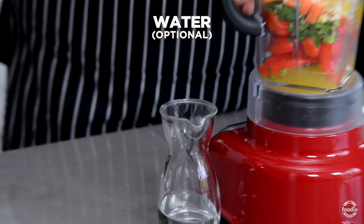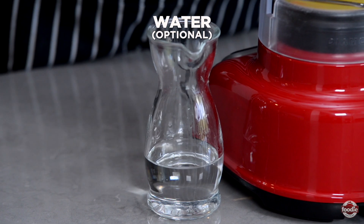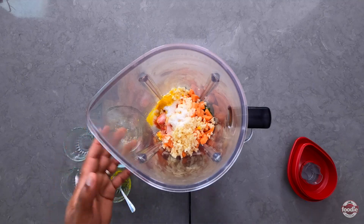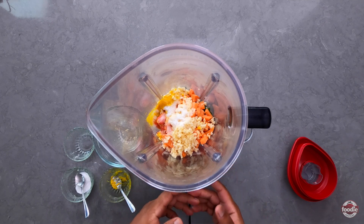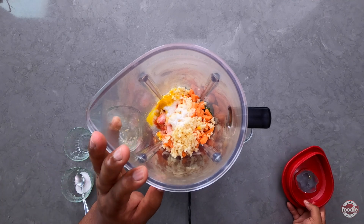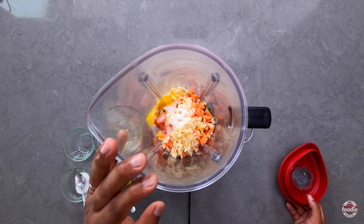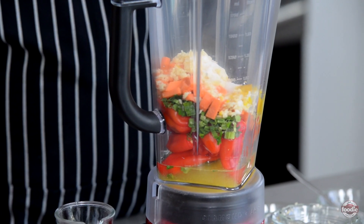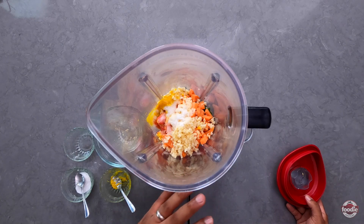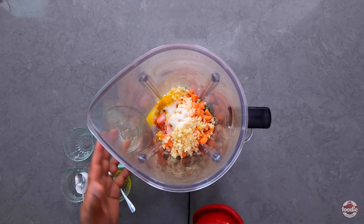Here I have water, but this part is optional because you can blend this however thick you want it — if you want it chunky or a little thinner, it's really up to you. So for now I'm going to cover this blender and puree it down, and depending on how thick it is, I may just add a little water, but as I said, it's really up to your desired consistency.